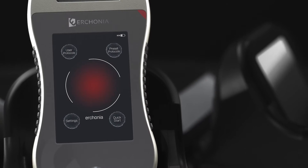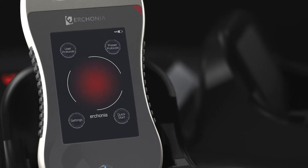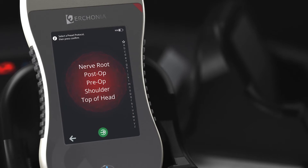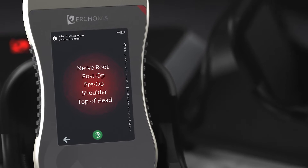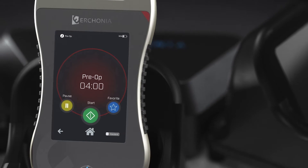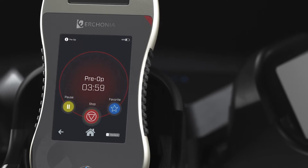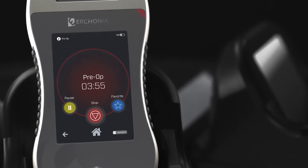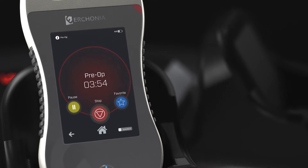Next let's take a look at the preset protocols. This will list all the protocols that have been FDA cleared to be treated with this device. To run a protocol, simply touch it and press the green button, then press the green Start button and the lasers will initialize. Just like in the other mode, you can pause, resume, and stop.